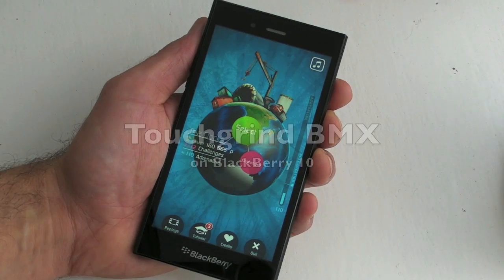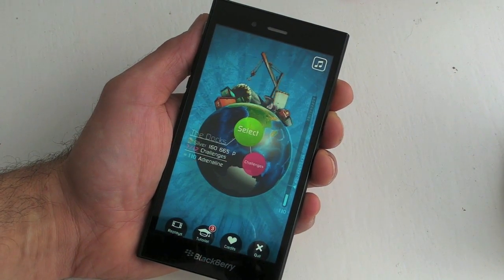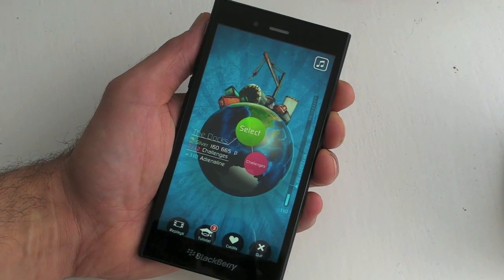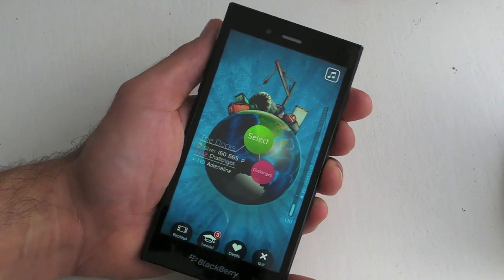Hi, this is James at Crackberry.com and this is Touchgrind BMX on BlackBerry 10. It's actually an Android application — you can grab this one from the Amazon App Store for free.